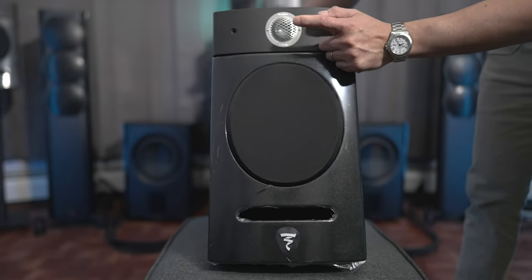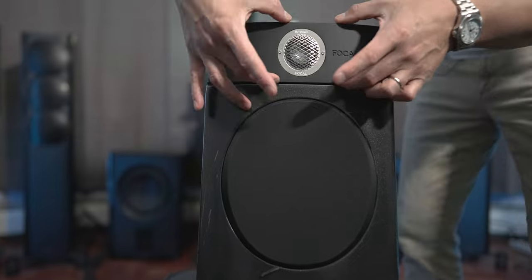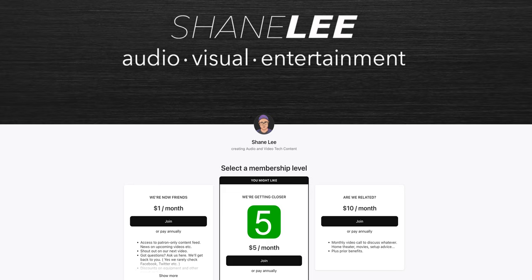Did I mention that these things are like pieces of art the way that they're designed? I personally think these speakers are some of the coolest looking speakers out there that you can get, along with the Sopras. Now whether you decide on a pair of Utopias or Sopras, you can find all the Focal speakers you could ever want at dreammediaav.com — they'll help you plan out your theater or your two-channel setup. I'll leave some links down below in the description. So what are your thoughts on Focal speakers? Have you heard them and how do you feel about their sound? Leave a comment down below and let me know. As always, thanks for watching — if you want additional content, you can find me on Patreon.com/ShaneLee. Like, share, and subscribe, and I'll see you in the next video.